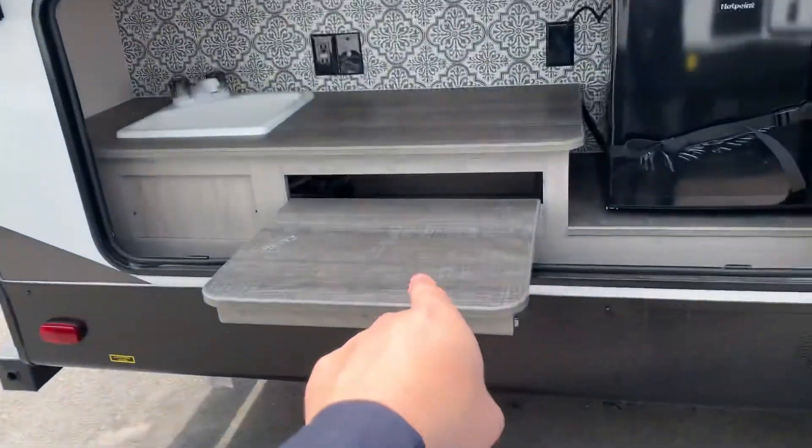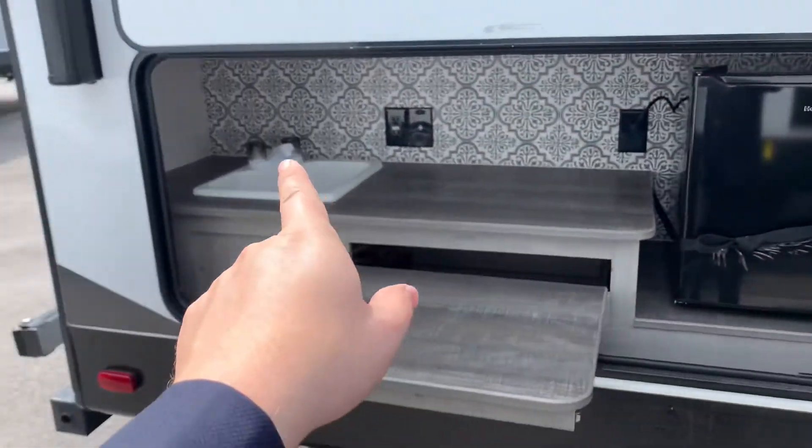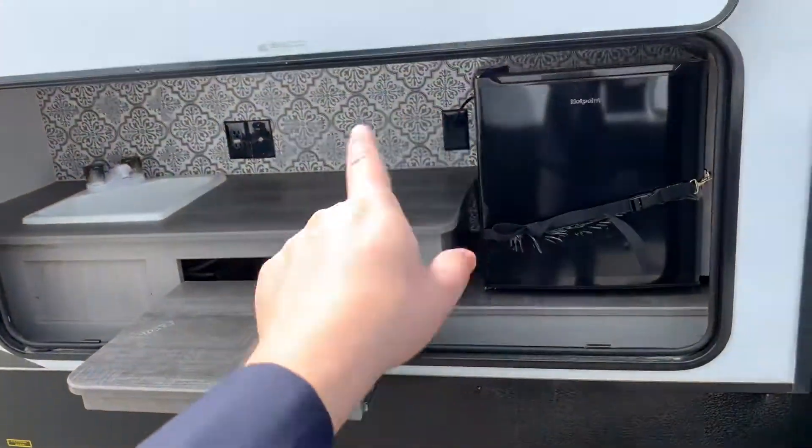Here in the back, that little port's where the stove will sit. We have our fridge and our sinks with outlets and plug-ups there.